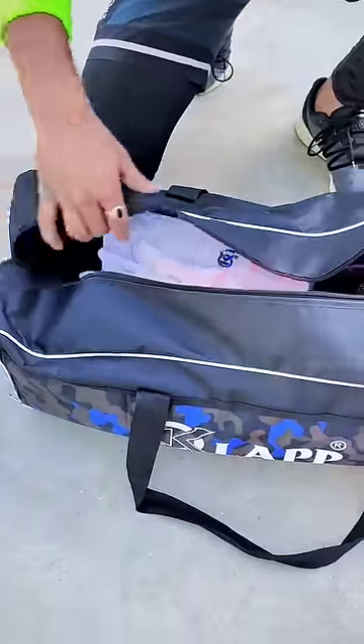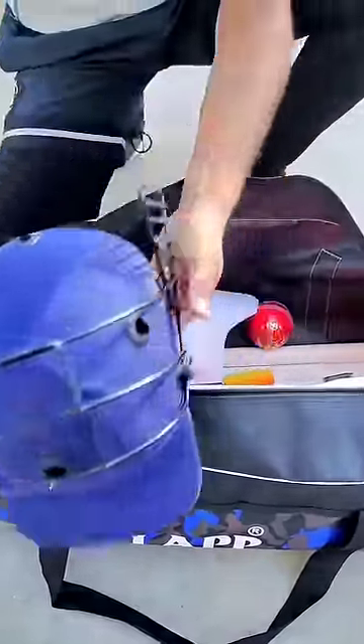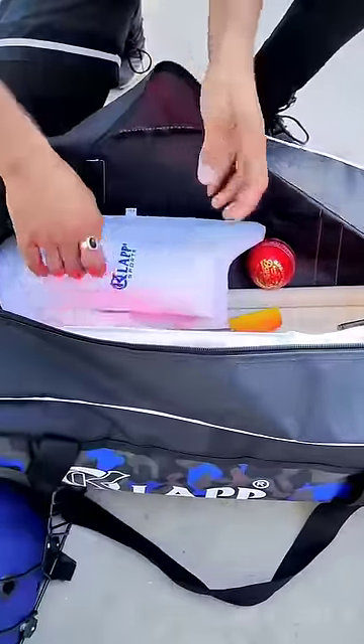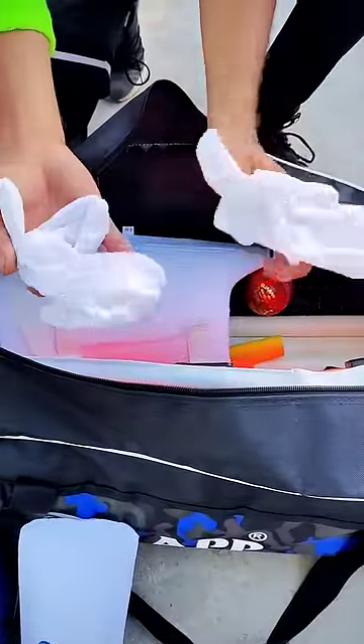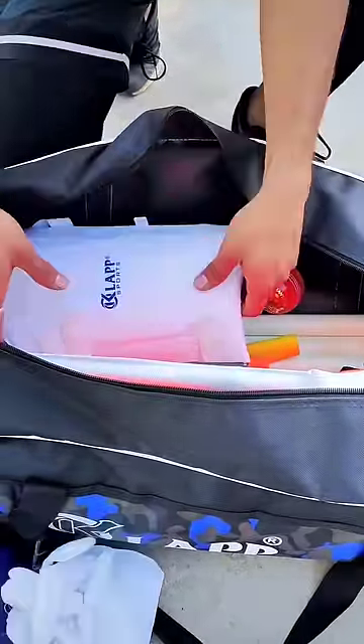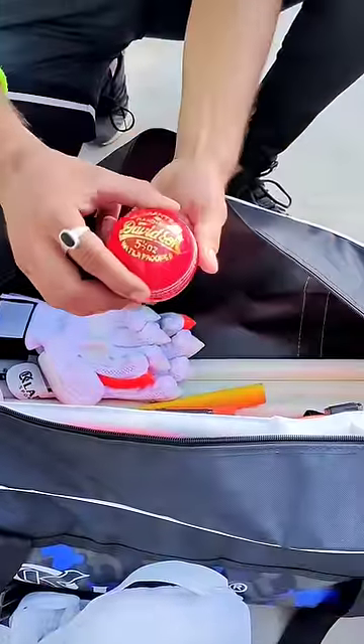First of all, we get a helmet, then we get an elbow guard, two batting inners, one thigh guard, and one leather ball.